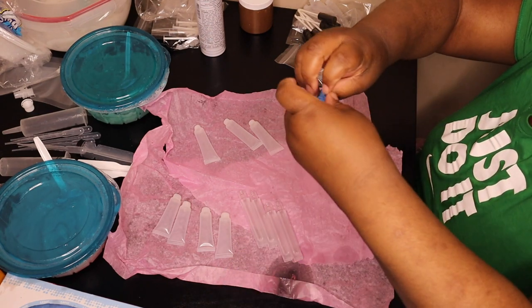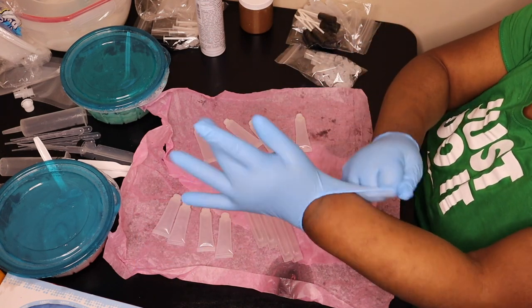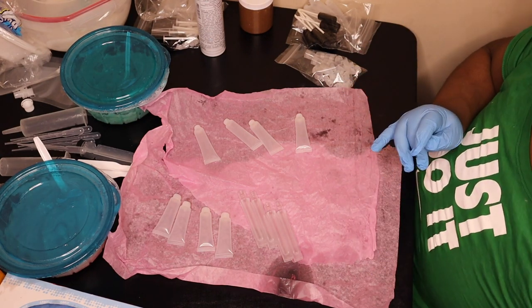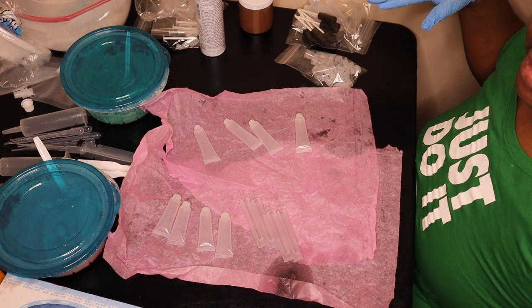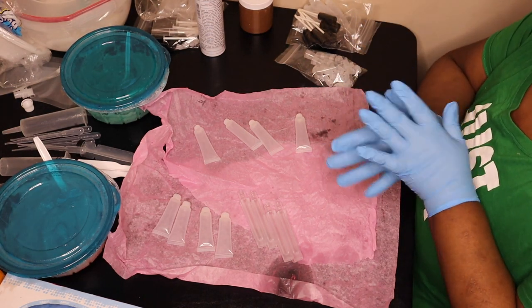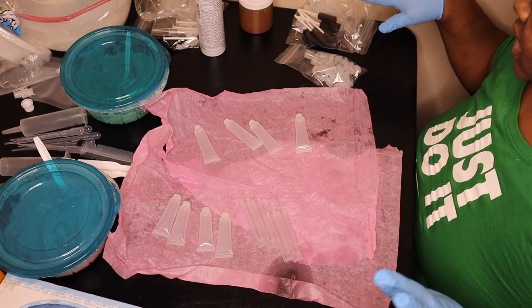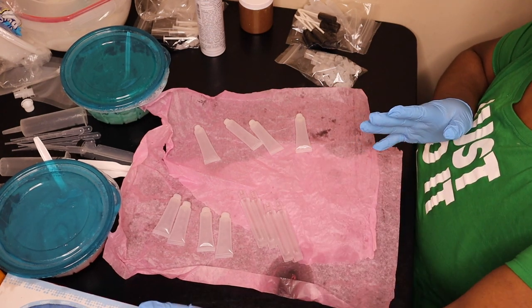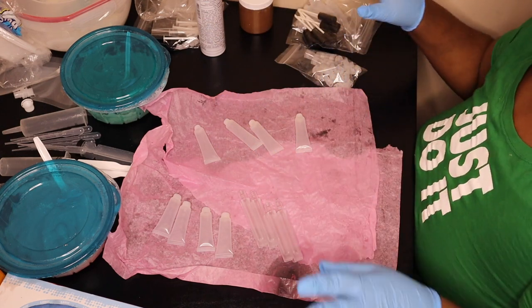I'm going to go ahead and put my gloves on. Like I said, I already washed my hands. Before I start this process, I wipe everything down — I take a rag, spray it, and wipe everything I'm going to be touching. Because you wash your hands and put gloves on, but you also need to wipe down the equipment. Everything on this table was wiped down with a disinfectant wipe — the box of gloves, the spoons, the bowls, everything.